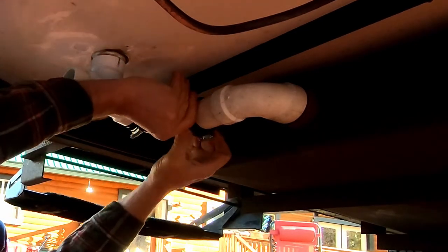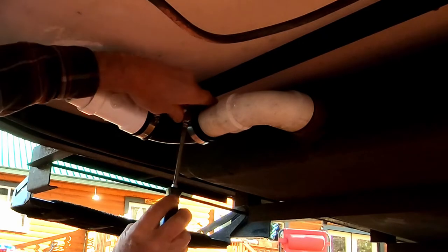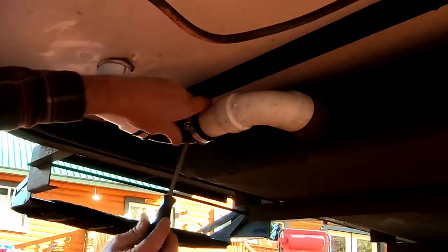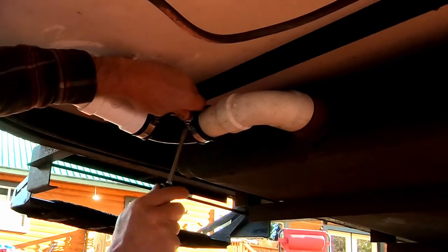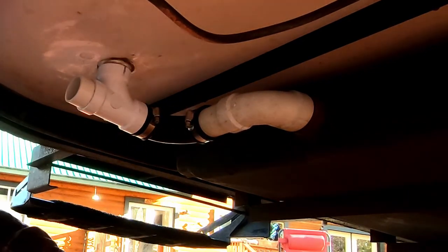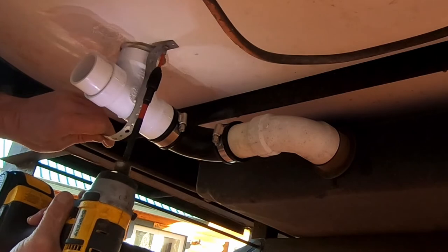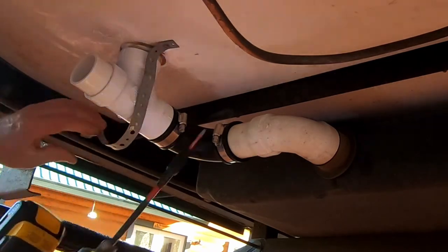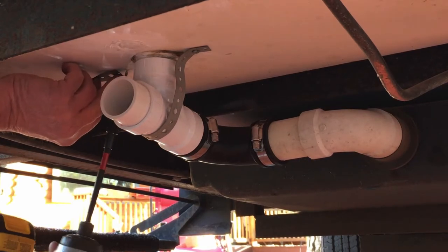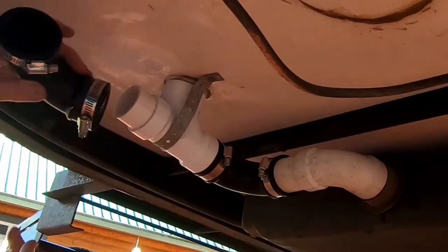Glue the new assembly onto the closet vent. Tighten the clamps. Reinstall the support strap.